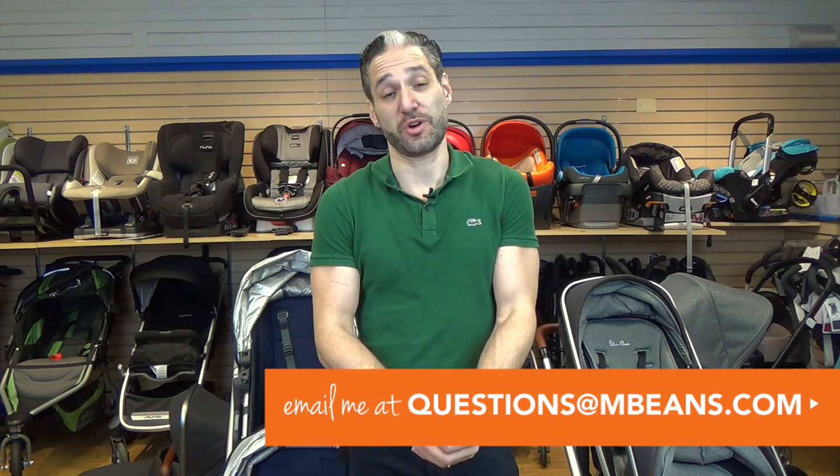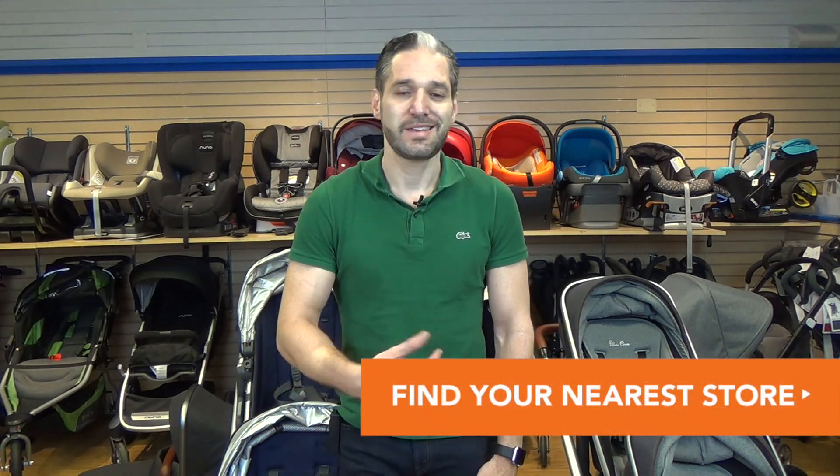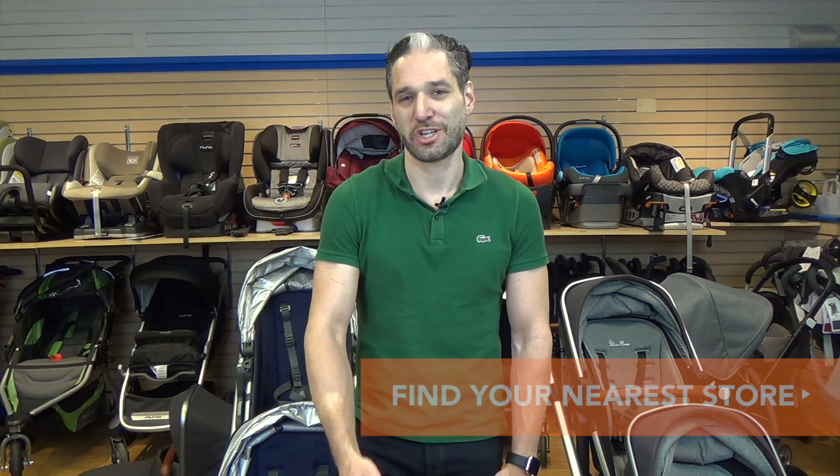I hope you enjoyed my review of the Silver Cross Wave and the Uppababy Vista for 2017. If you have questions, email questions@mbeans.com or leave a comment below. Subscribe to our channel for videos on strollers, car seats, baby carriers, toys, and more. These strollers are available at mbeans.com with free shipping — and if you're outside Massachusetts or Connecticut, you'll save on tax too. If you're in the Boston or Fairfield, Connecticut area, visit one of our stores for a test drive with one of our gear gurus.